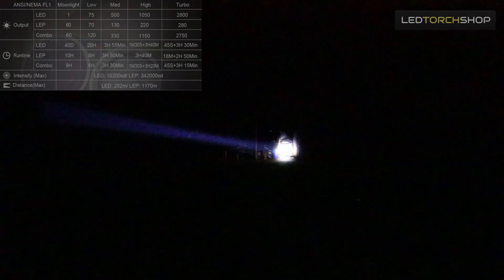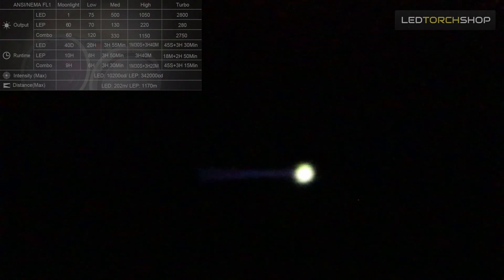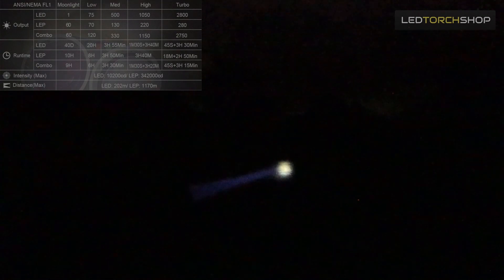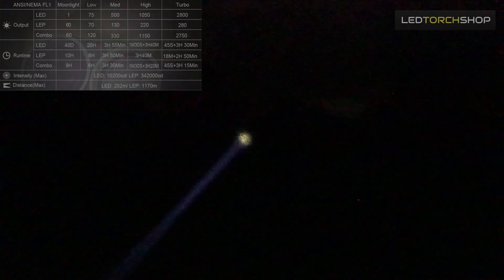Jumping to the LEP side: 60 lumens for about 10 hours runtime, 70 lumens for about 8 hours, 130 lumens for 3 to 4 hours, high at 220 lumens for about 3.5 hours, and turbo for about 18 minutes before dropping down for the next 3 hours. I don't really notice the high end of the LEP changing that much, so the high or medium modes are absolutely fine for this LEP — which is a pretty awesome light.